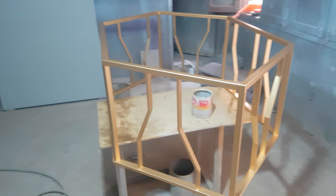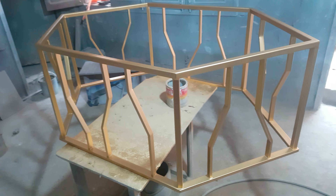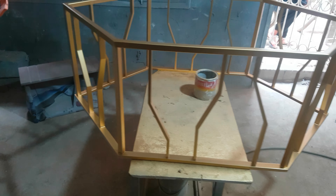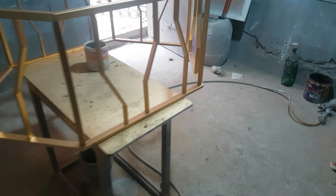Hello guys, you are watching the IWOOD channel. Today we are having the diamond shape center table. Look at this beautiful center table which has the zigzag shape on the top — it's like a triangle shape which has a parallel look to beautify the home.